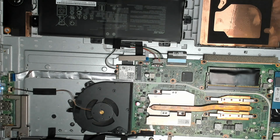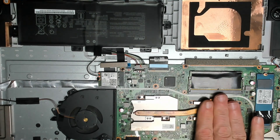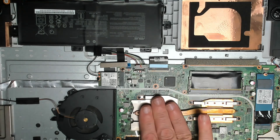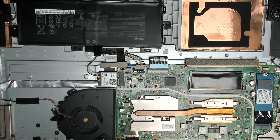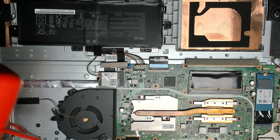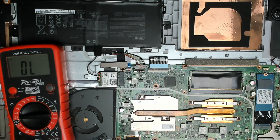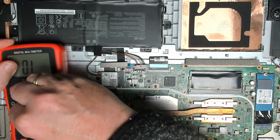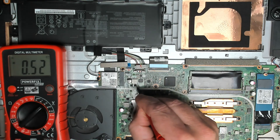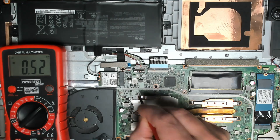We gave it a few seconds after the CMOS reset — still no picture, but we do have some heat on the CPU. Let's do a quick check on our coils, starting with the one by the battery: half a volt.